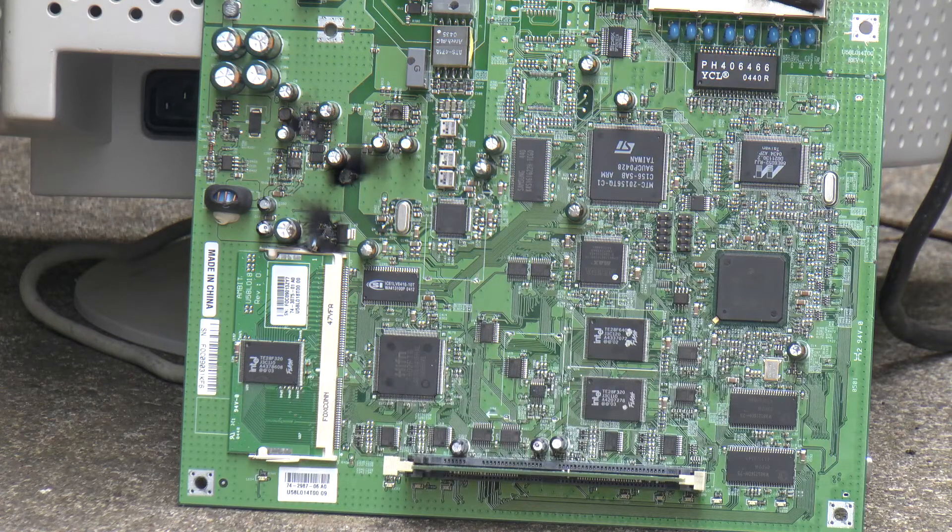U5 is a Texas 5001C pulse width modulation controller. We don't have a U6. We do have U7 and U8, which are both 16MB SDRAMs — Winbond W9812 16DH75s. They're here.